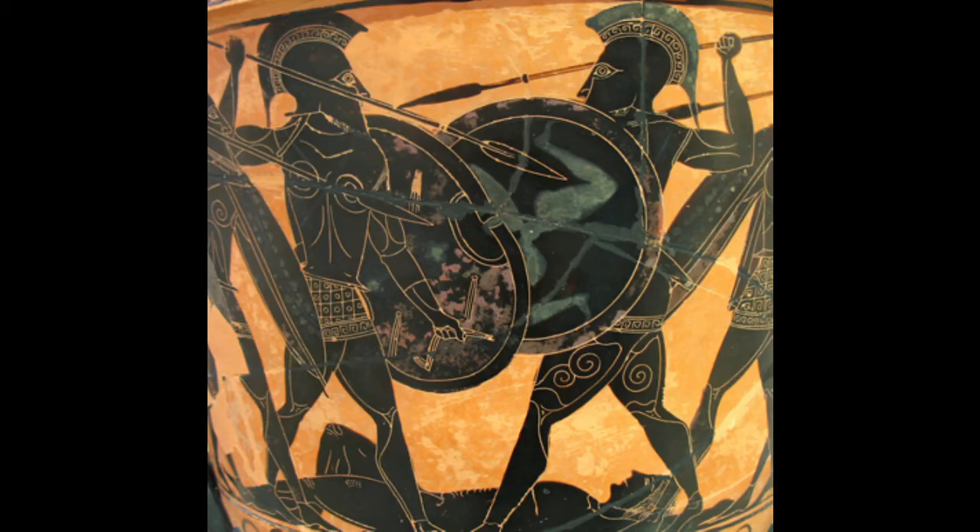The shield the hoplite was using, weighing around 7-8kg, would simply be too large and unwieldy for that kind of quick martial-artsy action. Much like the later Roman shield, or scutum as it was called, but that's a video for another time.